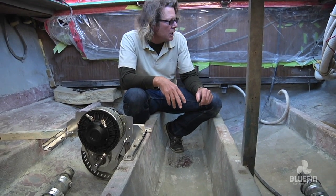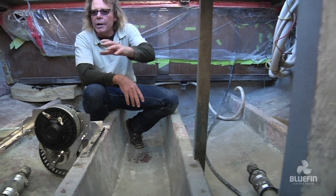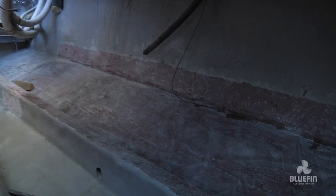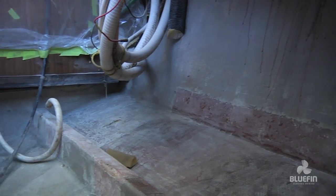It took us days to get all the grease out of the inside of this bilge. Then we proceeded to grind it all down and take all of the wires, all of the electronics, all of the pipes and hoses out of the bilge, because we don't need them anymore.